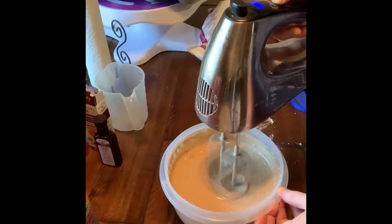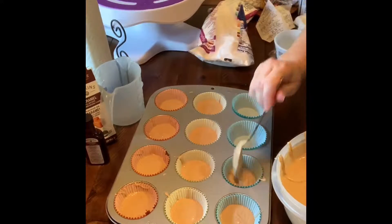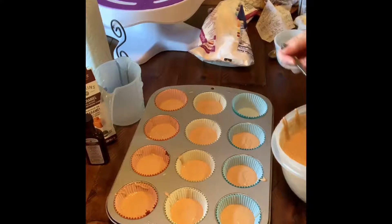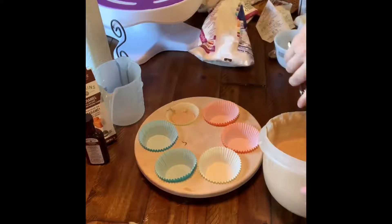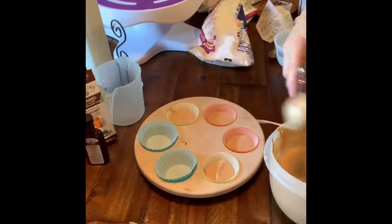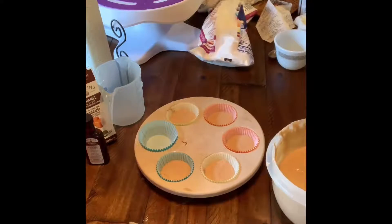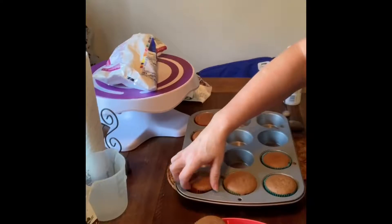I'm going to put the caramel icing into the cake mix — it makes them so moist. I generally do not like cupcakes because people overcook them, but these cupcakes were very moist and came out just absolutely perfect. I'm going to show you a few different ways to decorate them, and then we're going to try a new recipe for pumpkin spice cupcakes.